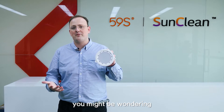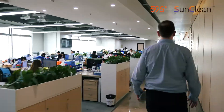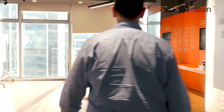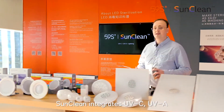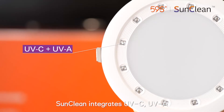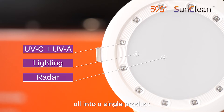You might be wondering, well how does that work? Let me show you. SunClean integrates UVC, UVA, lighting, and radar detection all into a single product.